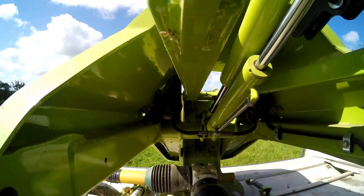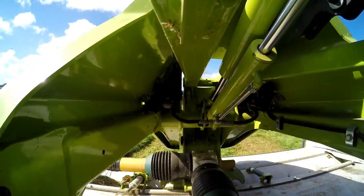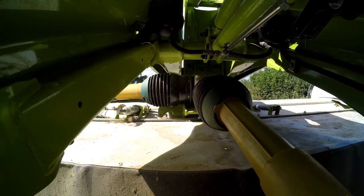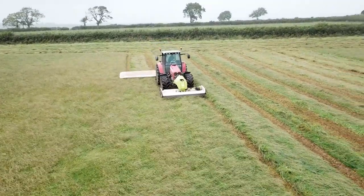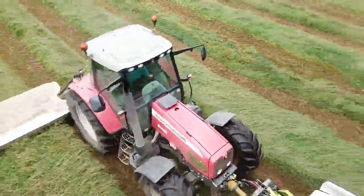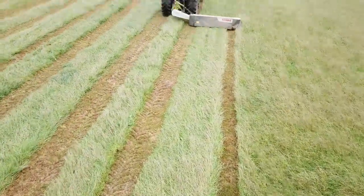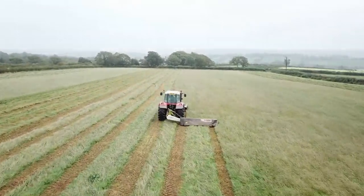It's a typical Klaas machine — well thought out with lots of neat touches, like the handle for changing the blades and the quick-fit blades that just drop into the headstock. You can run this front mower either on an A-frame or direct to the tractor, like we've got it set up. There's a box on each mower — the Disco Move and the 3150 — to carry spare blades. Yeah, it's well finished and well thought out.